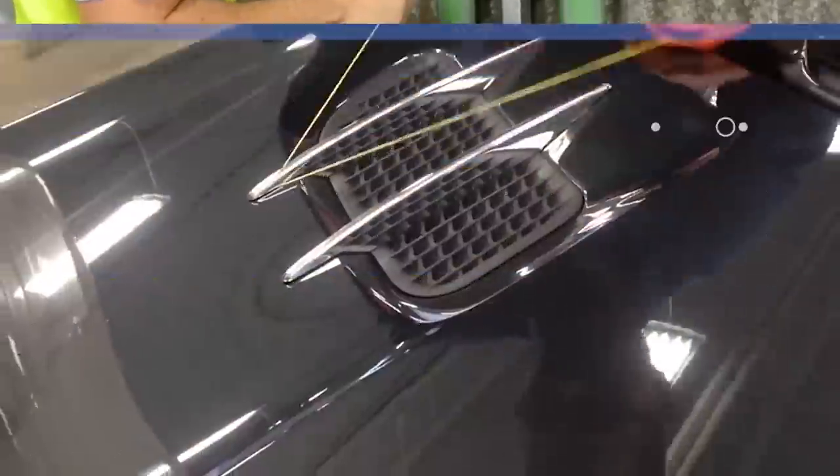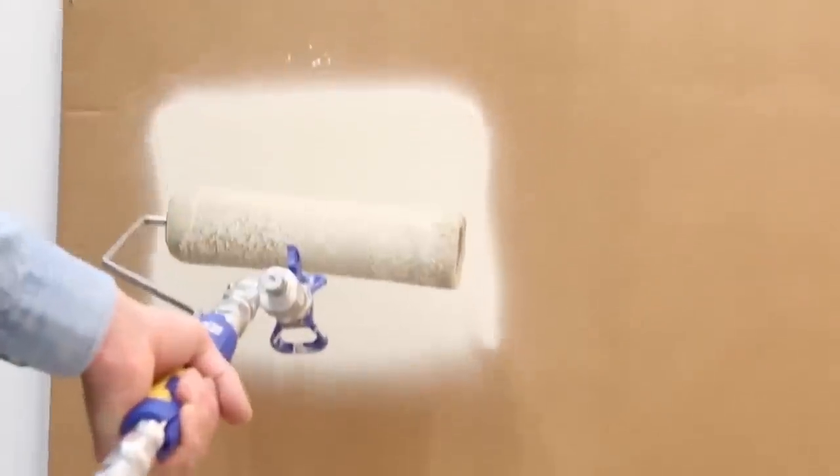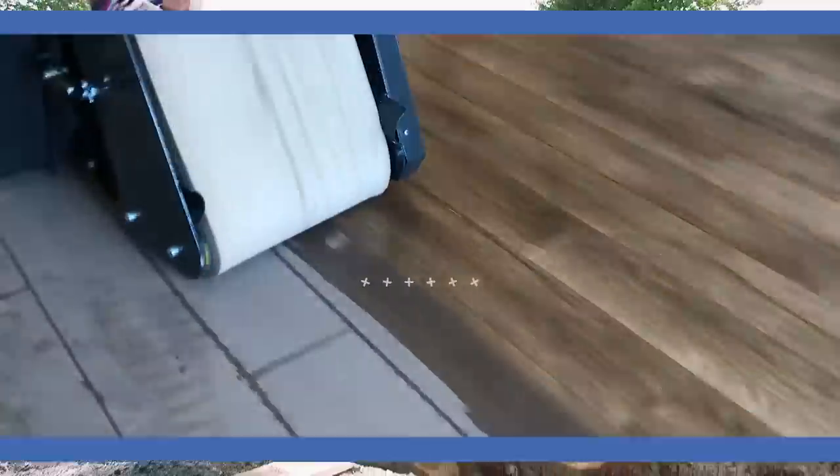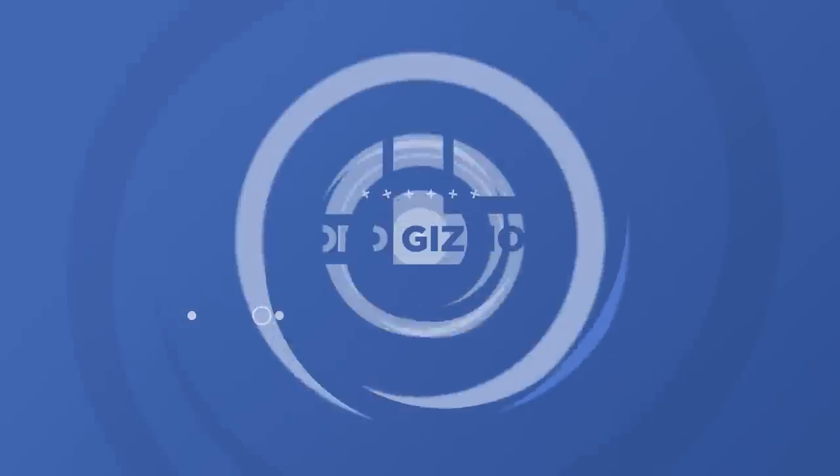Welcome back to another video from Lord Gizmo. Today we'll be covering some pieces of equipment you might see around your home, plus some other cool pieces of tech. Make sure you stick around to see the most efficient way to lay flooring tape.